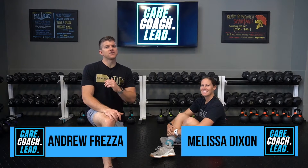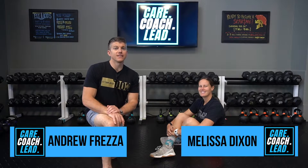Welcome to Care Coach Lead. This is Andrew Frezza with Melissa Dixon, and today we're going to be talking about how to coach the dead bug — specifically two variations you may want to think about programming, how to delineate between the two, and making sure it's not all being muddled together when describing it to a class or client. We want to make sure we're all on the same page as a staff when delivering these for the right applications.